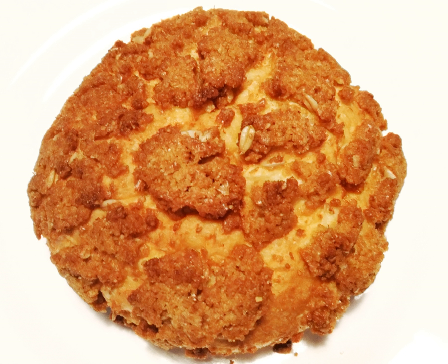Soboro ppang, soboro ppang or gombo ppang, with the standard form gomboping pyojun, often translated as soboro bread, soboro pastry, or soboro bun, and also known as Korean streusel bread, is a sweet bun with a streusel-like upper crust popular in Korea.